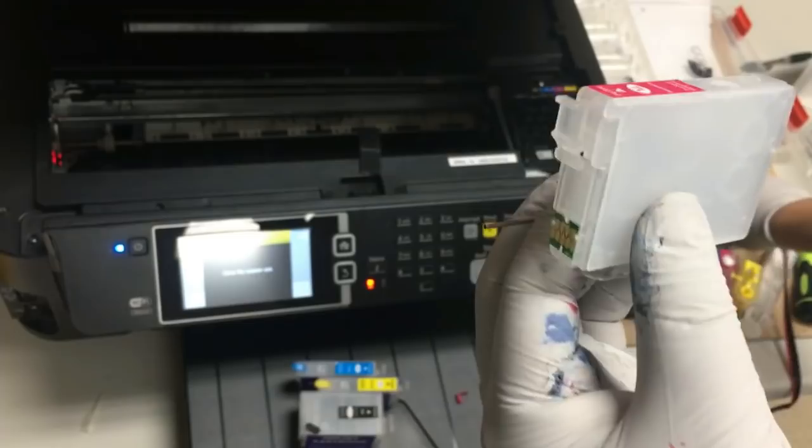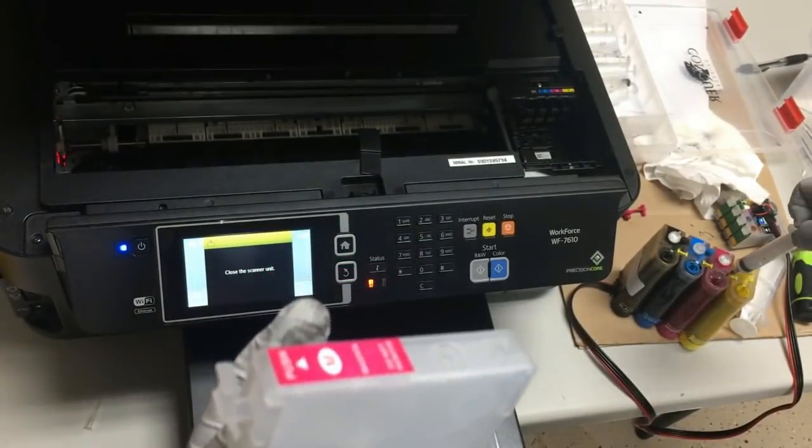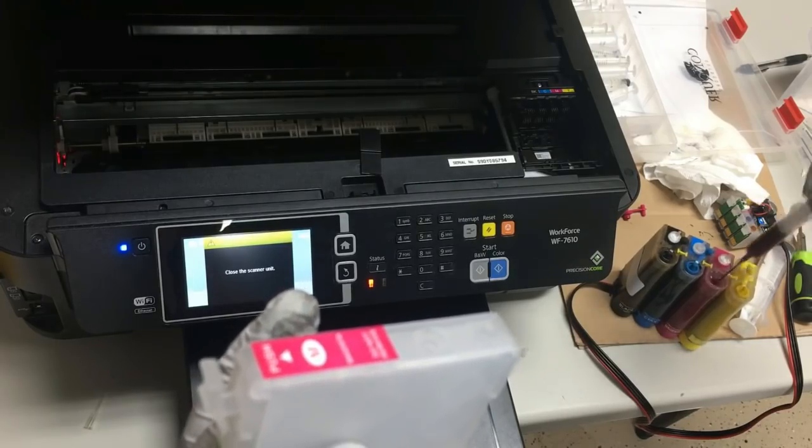The other hole is very easy to get ink in. You won't damage the printer if you use the wrong hole — it just takes a really, really long time to fill from the air hole.